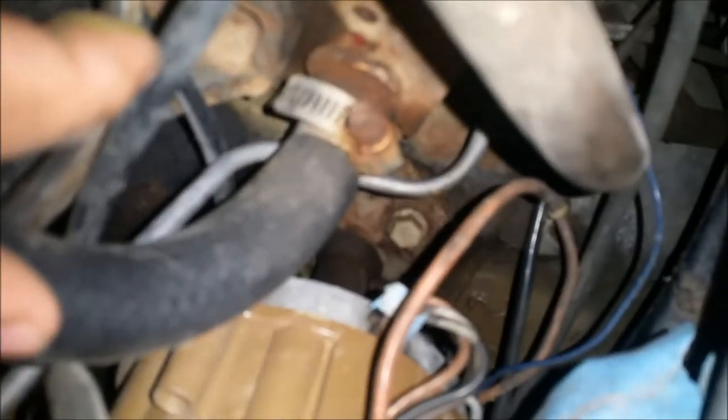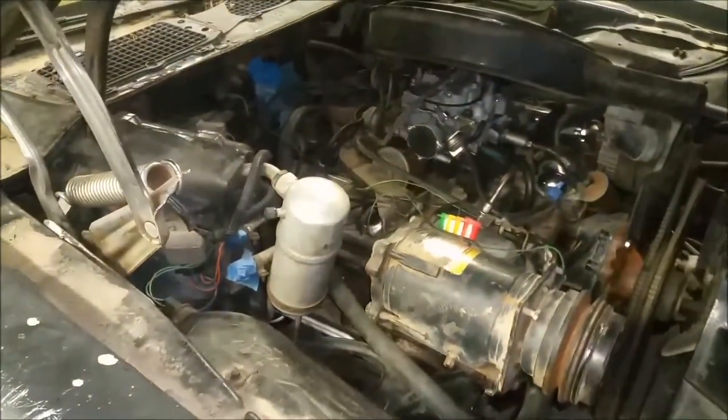You want to loosen your distributor — there's a little bracket on the passenger side right there, and it's going to be a 9/16ths. Loosen that and you can make adjustments. What I'm doing here is reaching back and turning it counterclockwise a little bit.